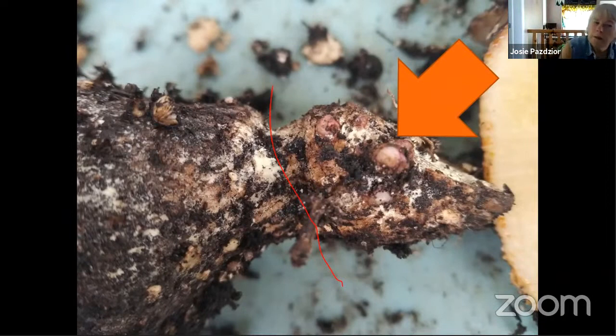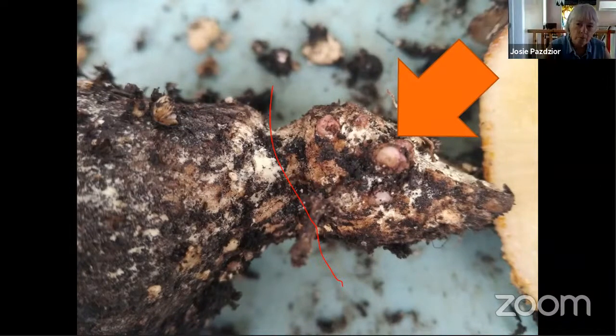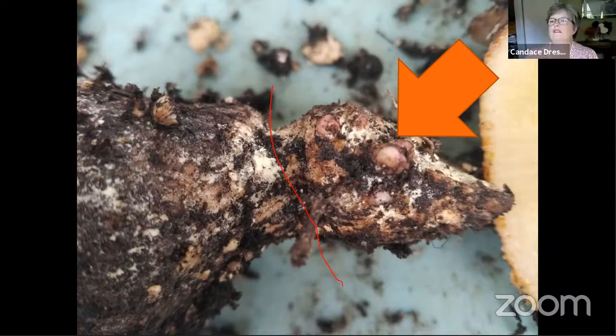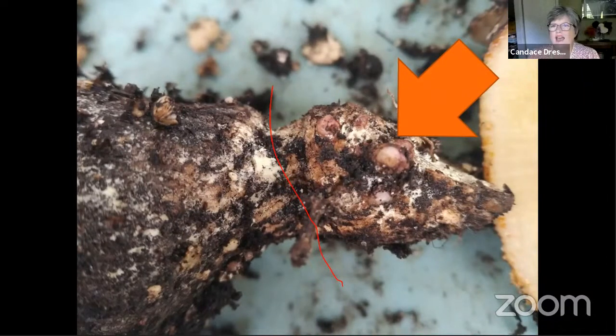What about oriental lilies — are those the kind you bring in? I don't know what an oriental lily is, but the Asian type lilies that used to be attacked by the red lily beetle — I just leave those outside. I don't bring them in at all. They're hardy.